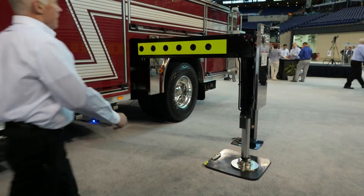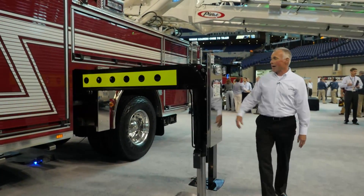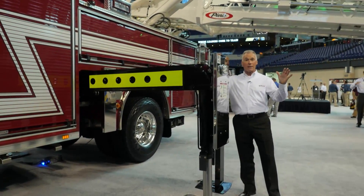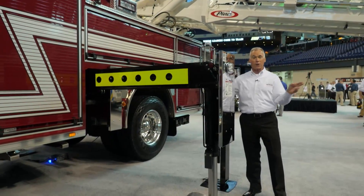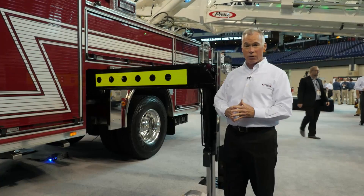The 110-foot Ascendant platform has three stabilizers. We have one set of H-style stabilizers that deploy out — it's only an 18-foot stabilizer stance. Just like any other Pierce aerial, we can short-jack this truck.